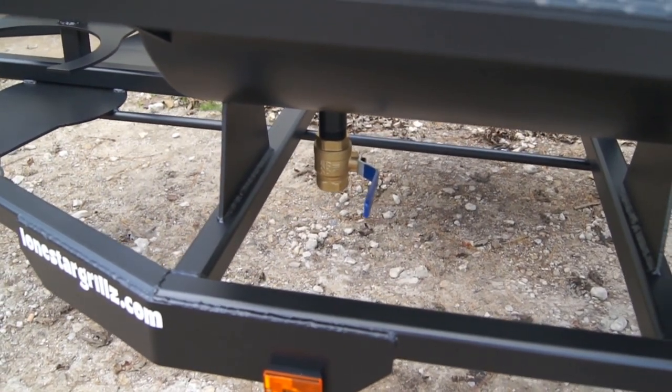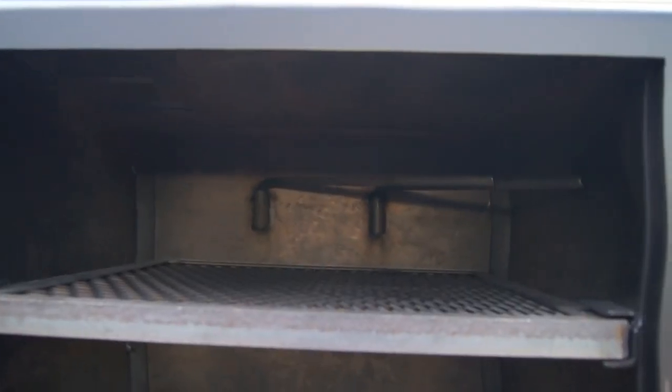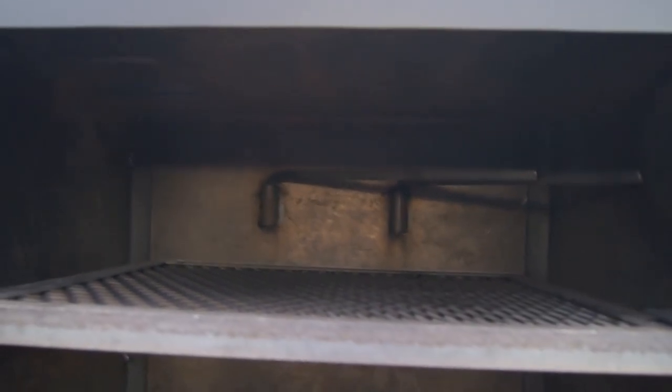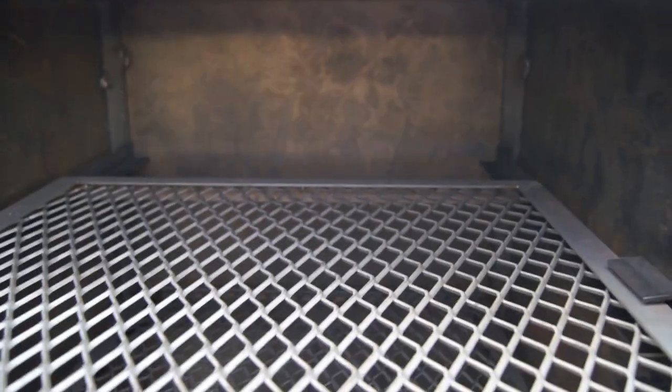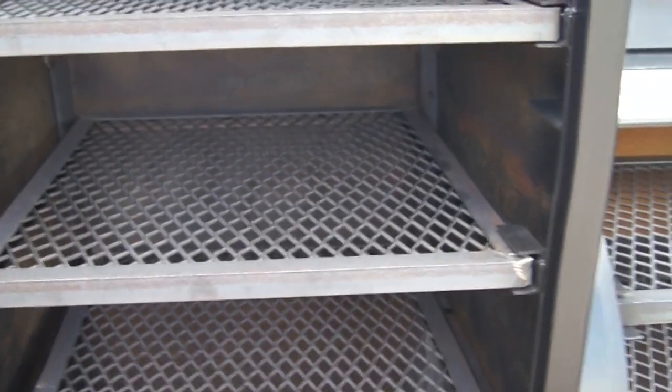This customer added our ball valve, which is an add-on feature that makes it easier to clean out. Comes complete with two sausage hangers — those are removable, as are all of these. So if you're doing a turkey or beer can chickens and need a little extra room in there, you can just slide those out.